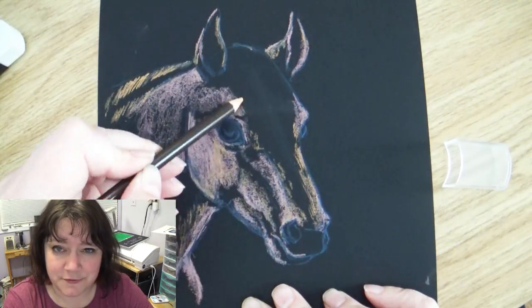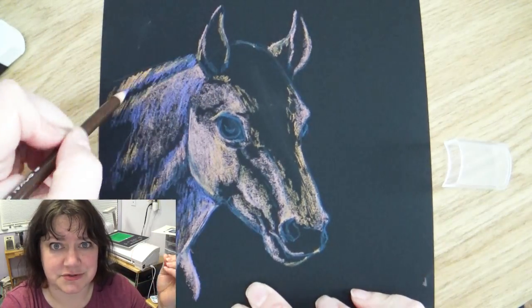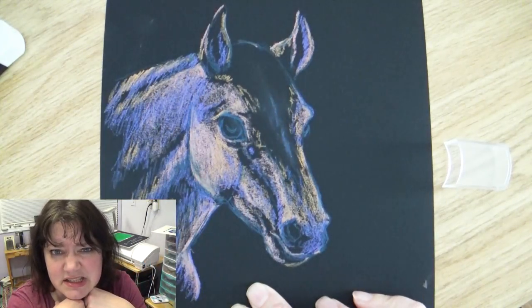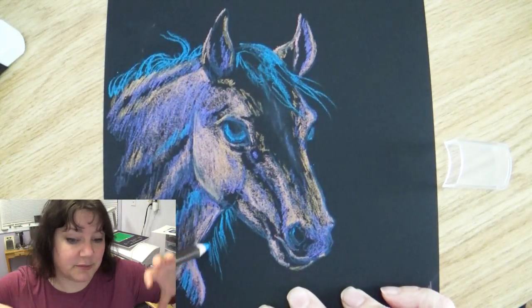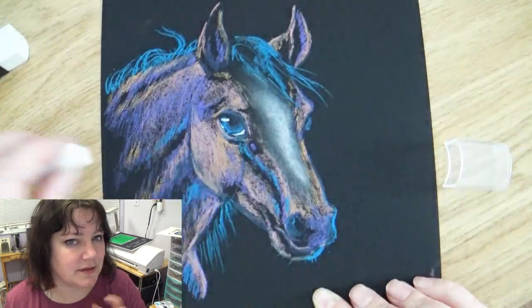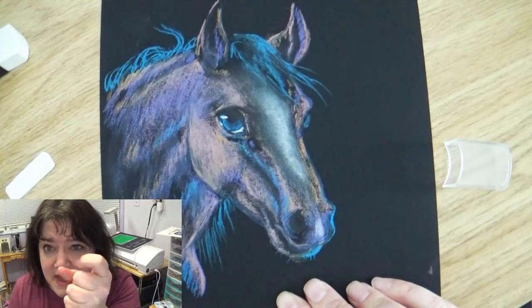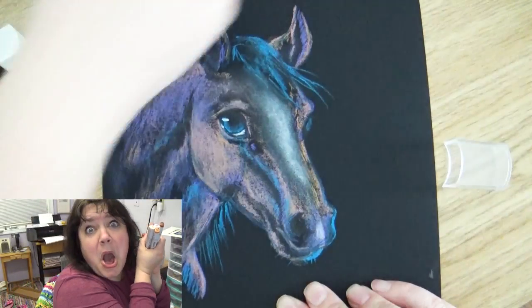Do you guys think it's a good idea to focus on one or two art mediums to get really good at them? Or do you think it's good to try a different art medium every year — so one year you're an oil painter, one year a clay sculptor, one year you sew, one year you do colored pencils? I'm not talking about just trying new things like I'm doing here with the pastel pencils — I mean really finding an art form, buying all the supplies, and putting months of effort into it. Personally, I want to focus on the two or three art mediums I enjoy, dabble and play with other things, but keep those as my main focus.